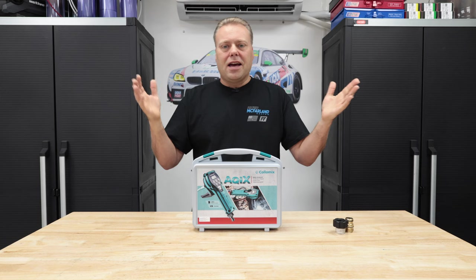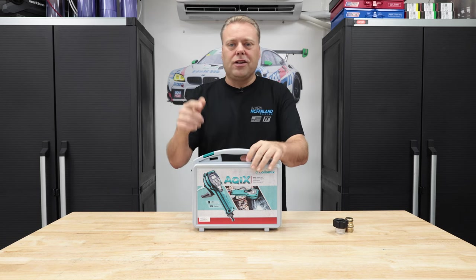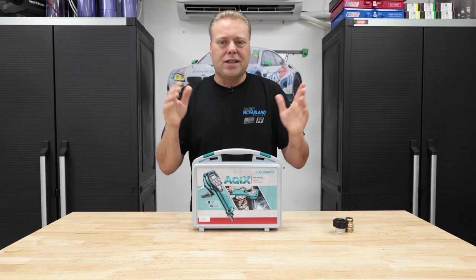Hey there internet, Keeve here and welcome to the Cars of Keeve YouTube channel. In this video we're going over an indulgence of mine, which is gadgets.